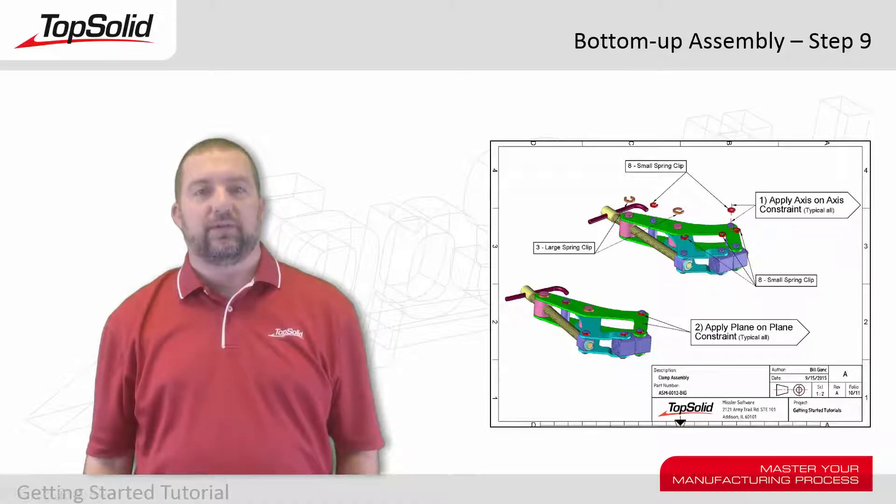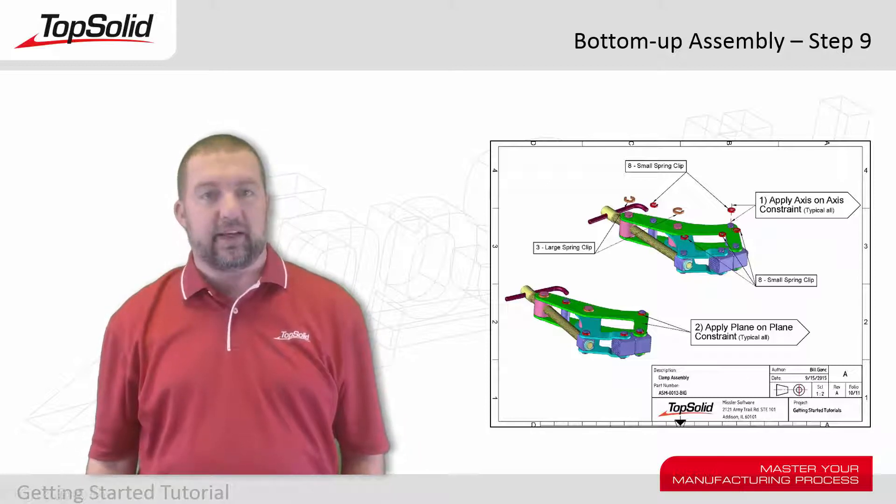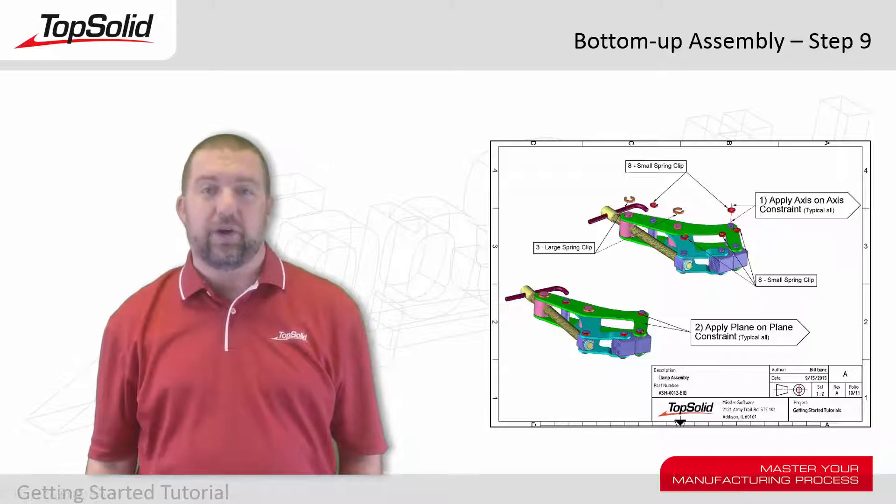Hi, and welcome back to the TopSolid 7 video tutorial for working with basic bottom-up assemblies. In this video, we're going to add all the spring clips to the top of the assembly. To do so, we're going to apply axis-on-axis and plane-on-plane constraints, and we're going to do this five or six times for all the different spring clips we need. Let's see how it all works.